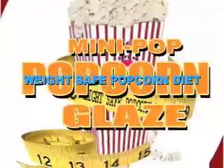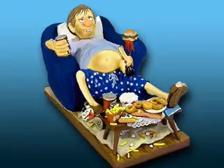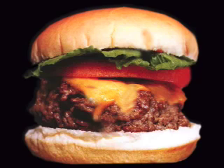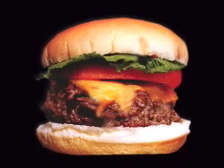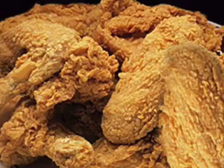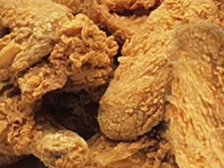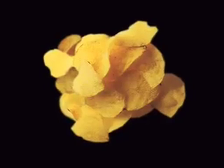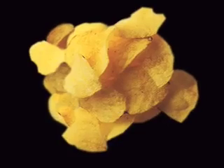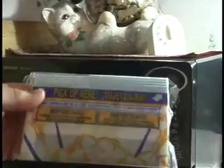Welcome to the weight-safe popcorn diet. Are you overweight, tired, and out of shape? Well, most Americans are. We all love those fried foods that taste good, and despite the numerous reports informing us of the link between fat-laden diets and obesity, heart disease, high cholesterol, and on and on, we still hunger for them — especially snacks like potato chips, cookies, doughnuts, and popcorn.